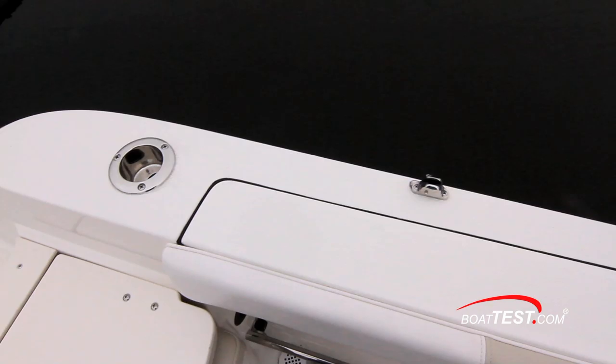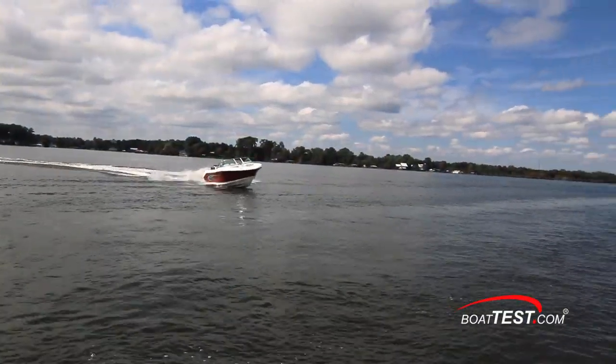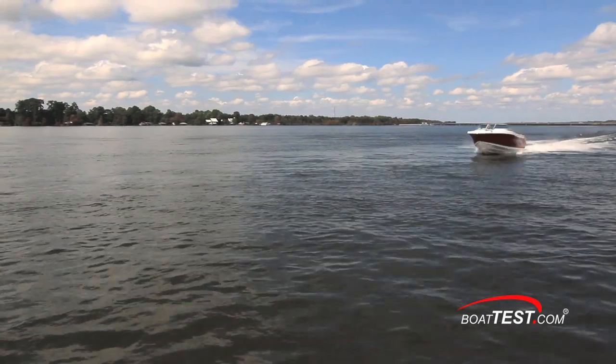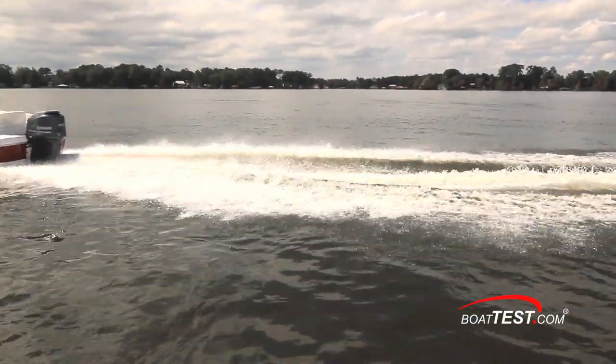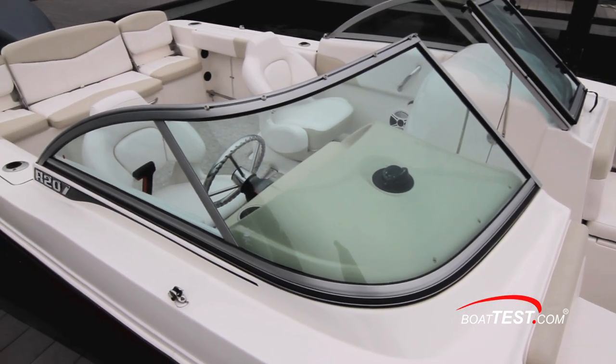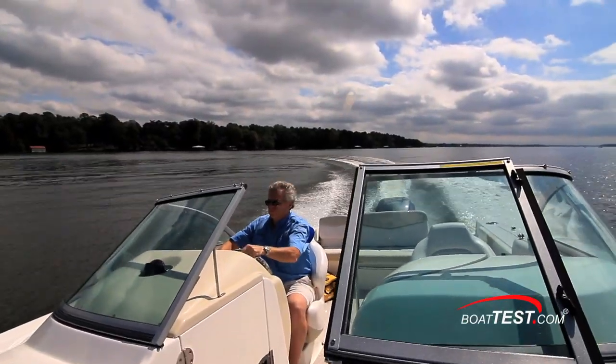With her built-in fishing amenities, optional water sports capabilities, and her 42 mile-per-hour performance, I think this dual console serves as a very capable crossover between family fun and fishing. And since she's a Roballo, affordability is a given. That's my full review of the Roballo R207. For BoatTest.com, I'm Captain Steve. We'll see you on the water.